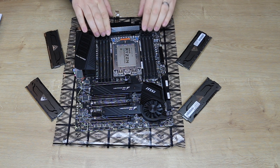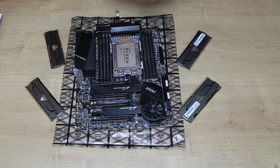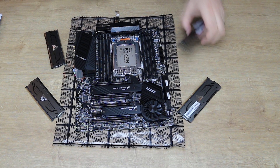It generally has 8 sticks of memory it can take. It's quad channel, so that means it works best with 4 sticks of memory or 8 sticks of memory. You can actually use 1 stick of memory if you wish, and you can even use 2. But generally they recommend 4, because that's quad channel and they'll work better together.